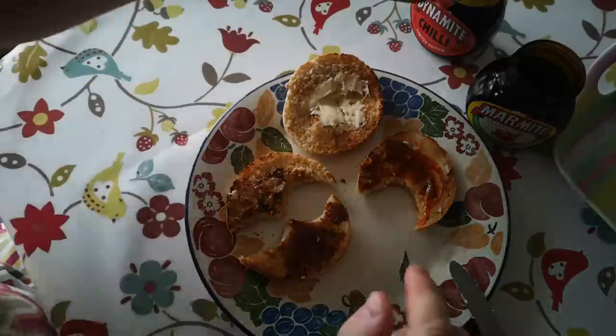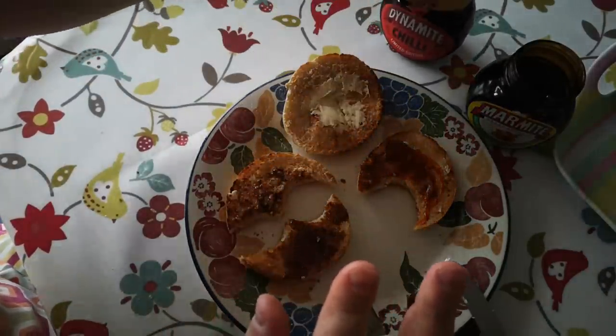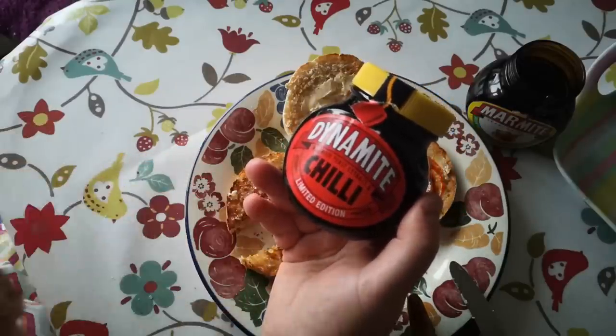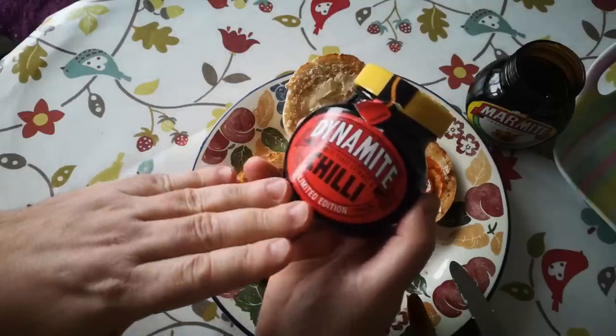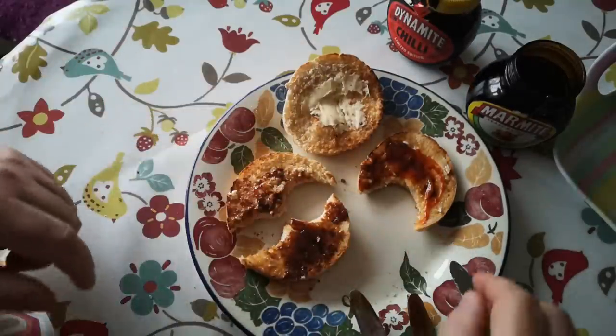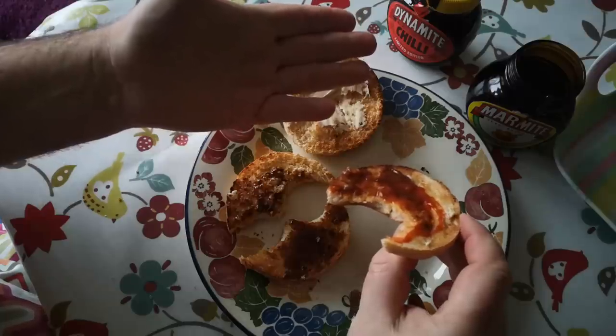I think that's better than this, and there's two reasons for that. One is that when you get a product like this you can't alter the ratio of the mixture, so you have to accept the amount of chili that they think is the right amount. When you mix it yourself, obviously you get the choice, and here I've got a little bit more chili in there than in that Dynamite Marmite.